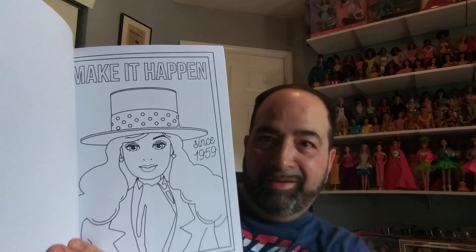Let's see who else is in here. 'Dream It, Do It' — I like that one. I really like the large drawings; here's 1961. This is so cool. I just noticed one of my favorites: Day to Night.